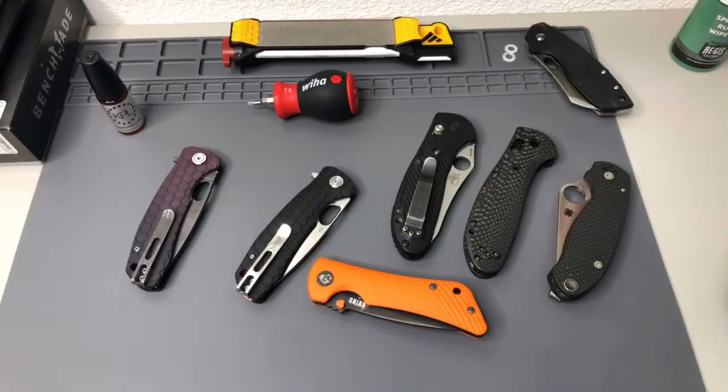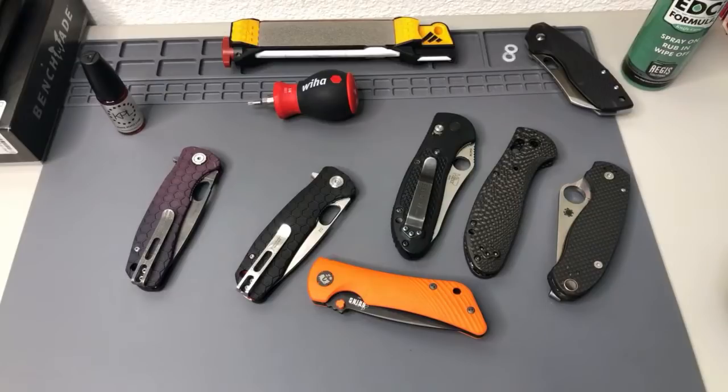I got a nice little set of knives here — it's pretty good. I got a new blue glass that's pretty awesome. Got a full-size, looks like a Tonto Griptilian with a custom blade. It's nice.